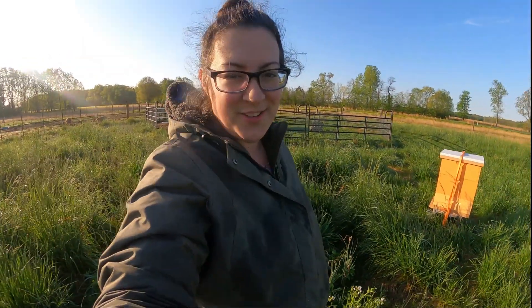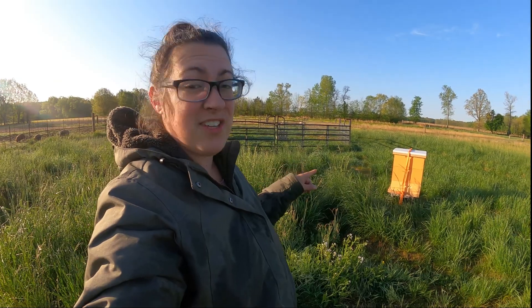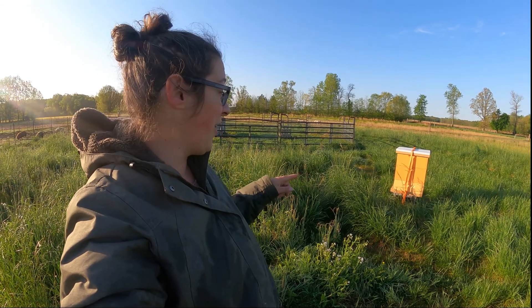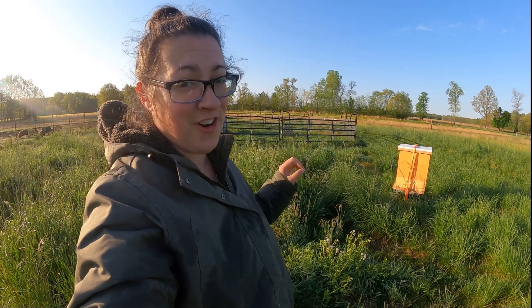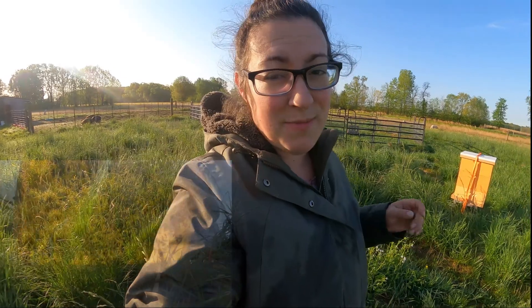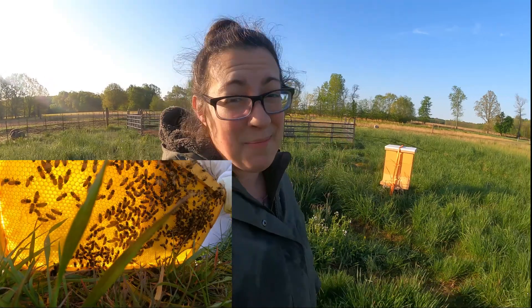I do still have this swarm over here — oh, they are flying! This hive is the swarm that I almost hit with my lawnmower. They are already flying this morning, so I'm going to have to wait for another day to move them. If you missed the video when I caught this swarm, it's a really good video — I'll link it up.